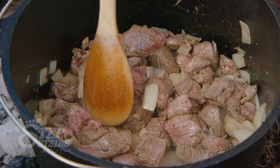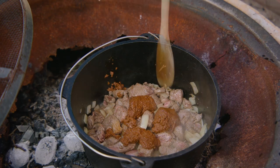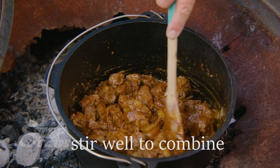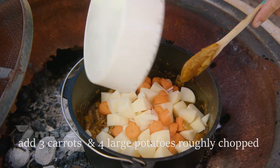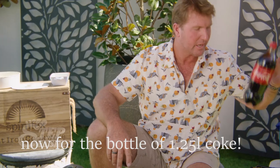Oh my God. The next part we need is good old Coke in a camp oven.